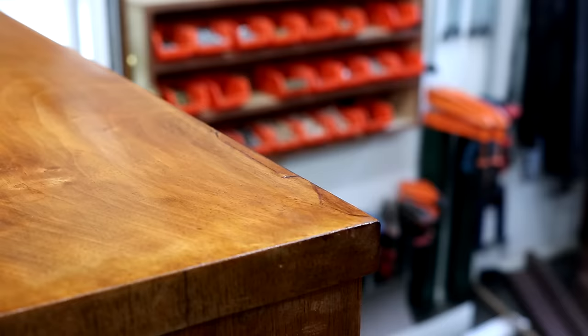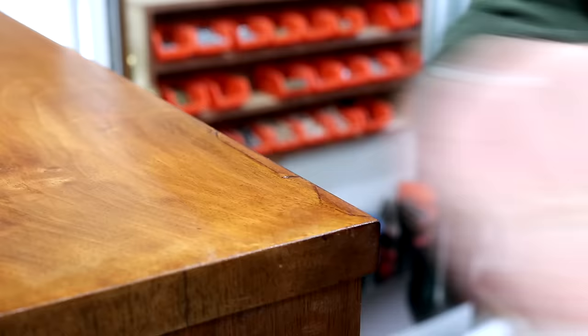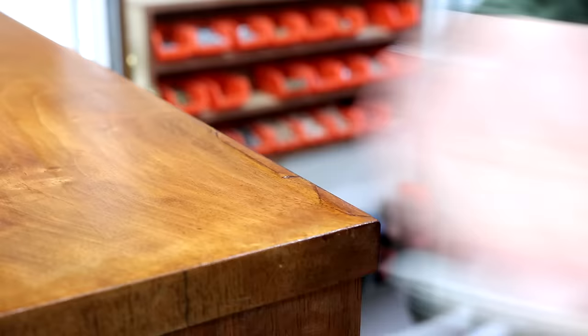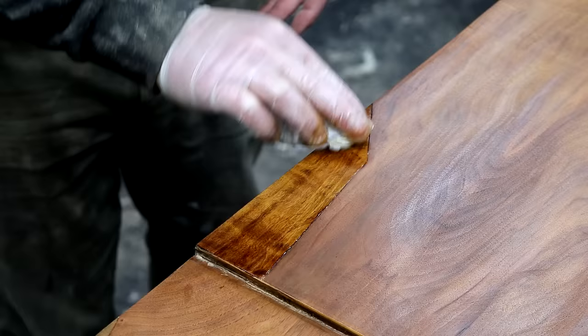Denibbing in between coats is important to keep things smooth and that also helps to blend it all in. So it was just a case of repeatedly adding colour, denibbing, adding more finish over and over again until the colour looked like it matched.